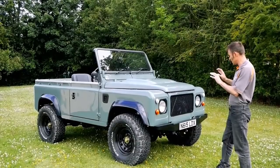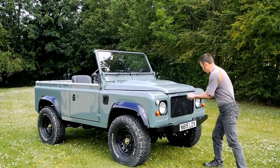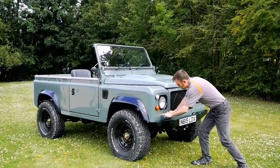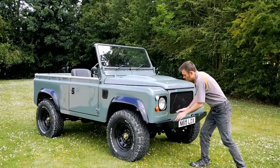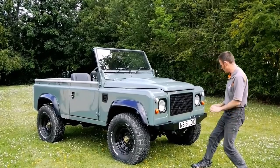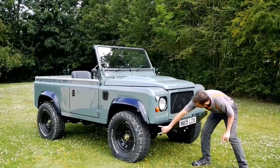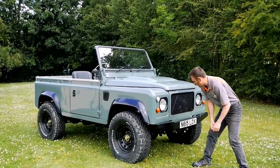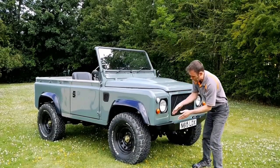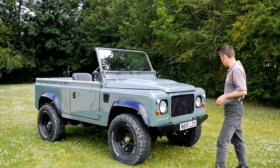Some subtle little changes to make that happen: keep the grille simple on the front, the light cluster here - I've got rid of that big plastic surround that goes around the light and just stripped it back to a simple one. The bumper on the front is not a standard bumper; normally they're very square and straight. This is actually an aluminium one but it's angled up here, which improves the entry angle into severe boulders and inclines.